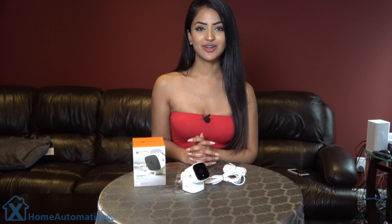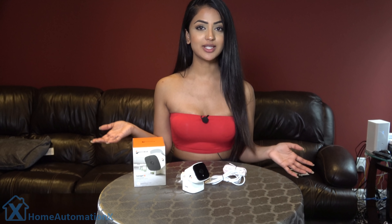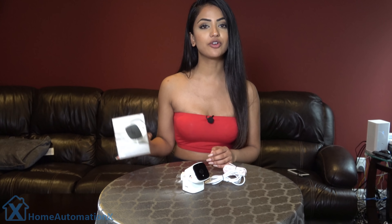Hi, my name is Anika and welcome to the Home Automation X channel. We did videos on several types of garage door controllers and we just received this one from LCD. I'm going to be putting it through the test and seeing how it holds up.